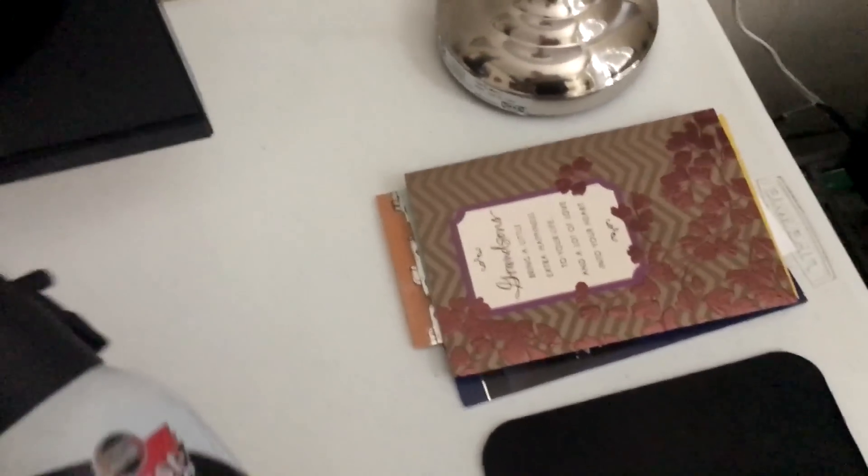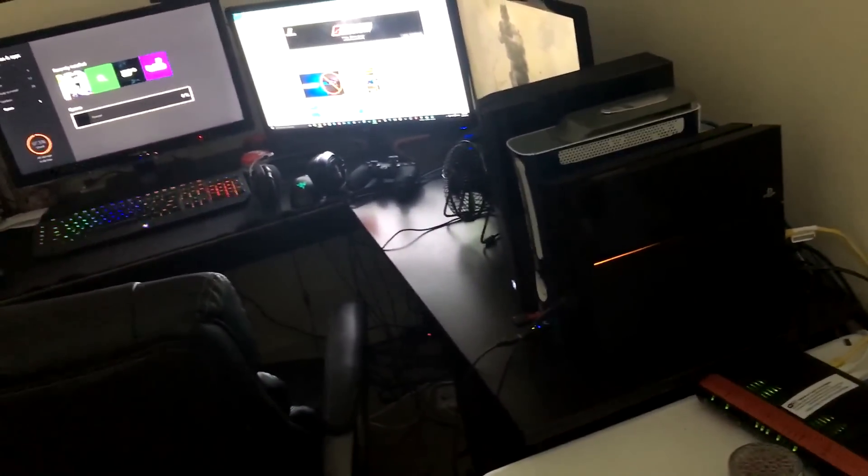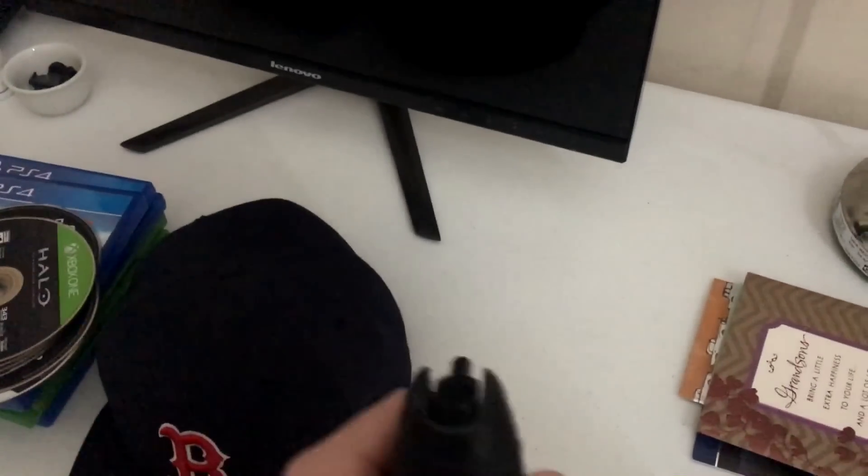Over here we have a can of air — most useful thing ever. Literally love this stuff. Anytime your setup gets dirty or dusty, just spray this thing around. Super, super useful.